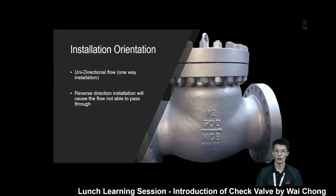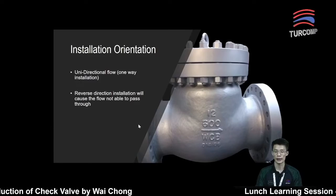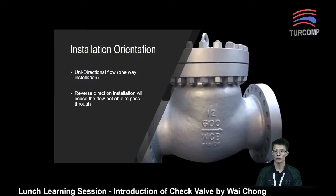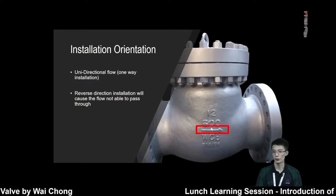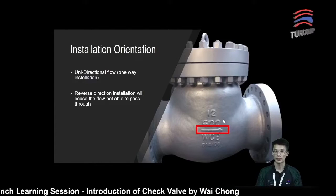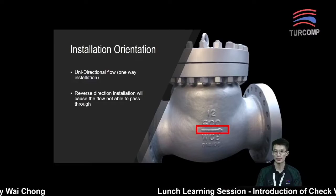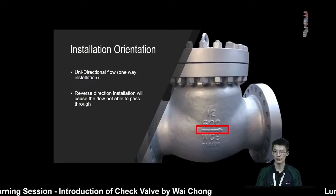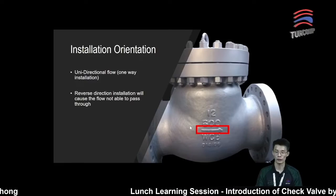Next, installation orientation. The check valve will normally be installed in one direction — a unidirectional flow. As a unidirectional flow valve, it is important to know the correct installation orientation. Often times, there is an arrow marked on the valve body to indicate the flow direction. Otherwise, we will need to examine the valve to ensure it is installed in the intended flow direction. What happens if the arrow shows one direction but we install it the other way?